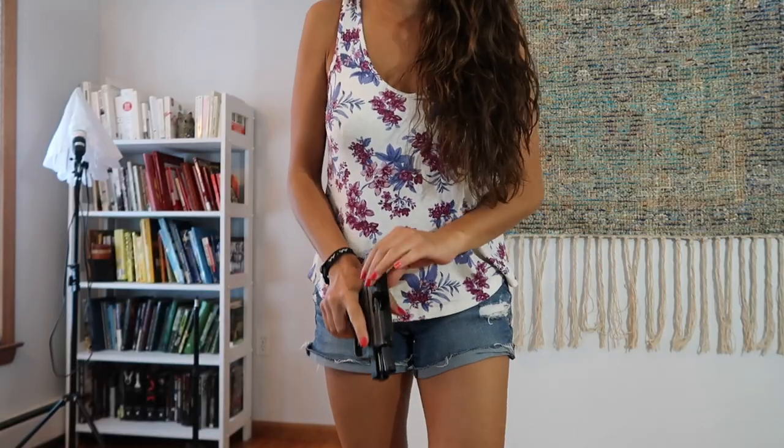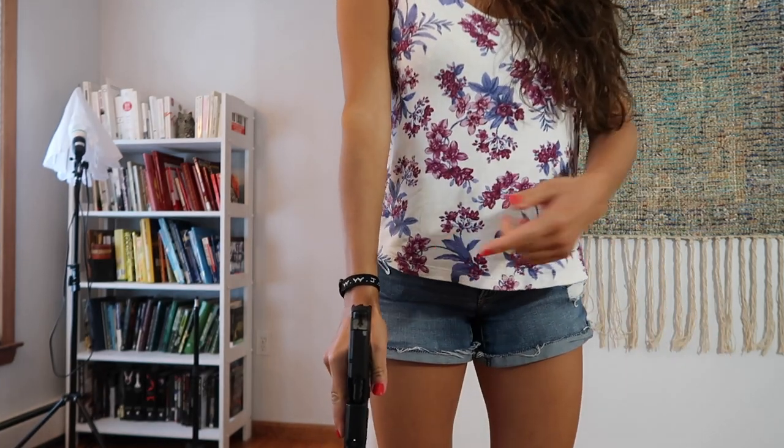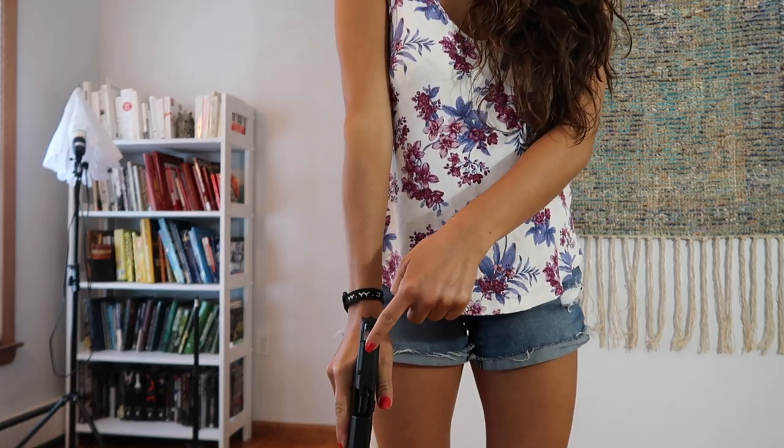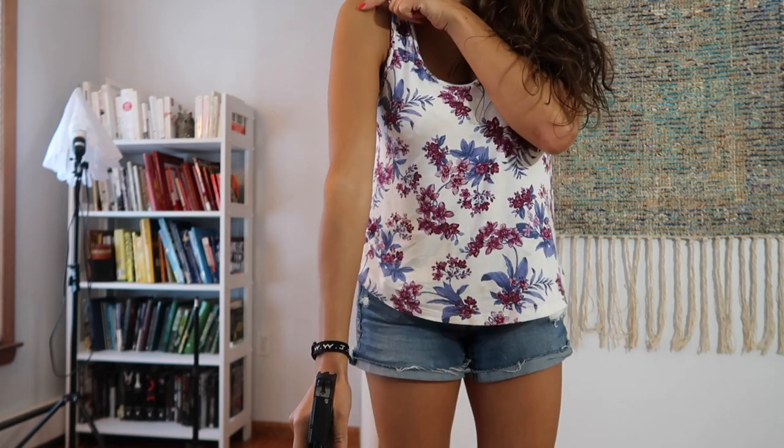I was just editing this video and realized I forgot something important. I want to talk about your arm when it comes to grip. When you grip a gun, you want there to be a straight line from the slide, to your wrist, to your elbow, and then up to your shoulder.